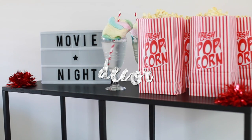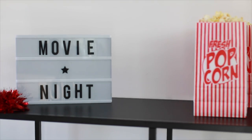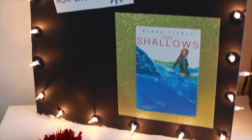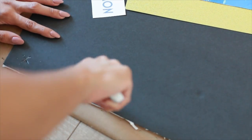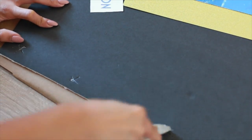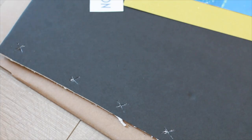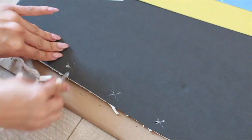Moving on to fun movie night decor! The first thing I did was add a really cool marquee light and just made it say 'movie night' — I thought it was a really nice touch. After that I made a cool 'now showing' sign. All you need is a piece of black cardboard. I took a box cutter and created some X's into the cardboard — be careful when you do this, you don't want to cut yourself. Then you need to be really gentle and take your string lights and work them into those little holes.